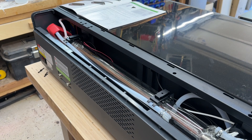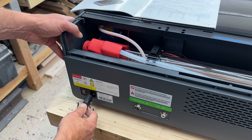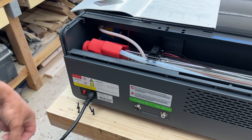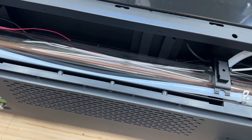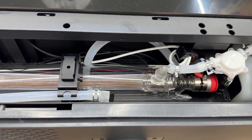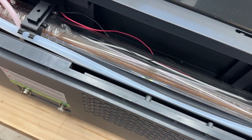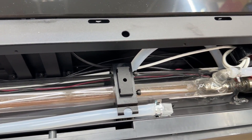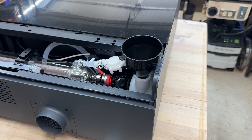So now there's 630 milliliters of antifreeze and 470 milliliters of distilled water in the tank. Now we'll power the unit up — it will fill the tube up with some of that fluid, and then we'll follow that with the additional 300 milliliters of distilled water.